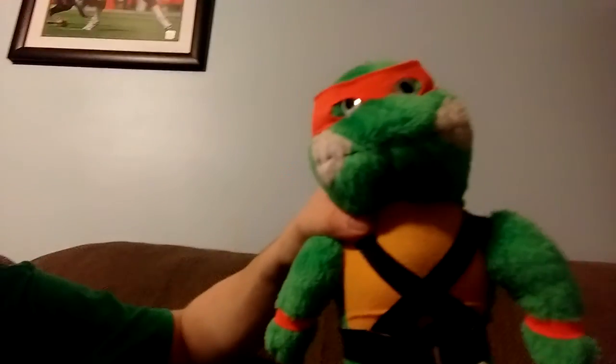I got him off eBay for 13 bucks. My half-sister actually bought him for me — I am so glad to have him in my collection. Thank you, Amber, for buying this for me.